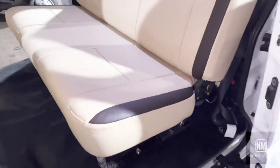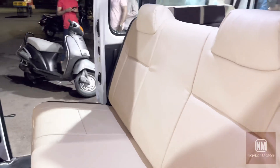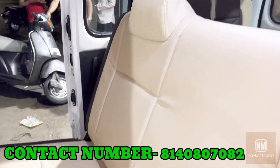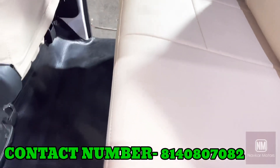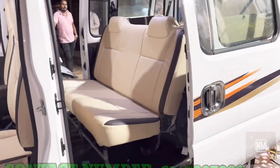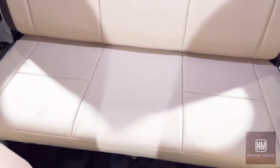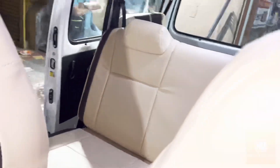Let's look at the back side. There is a cream color on the back interior. The floor has carpet matting in the back as well.